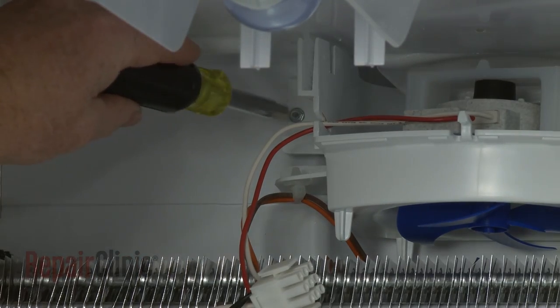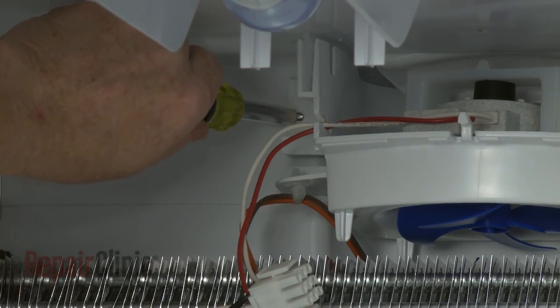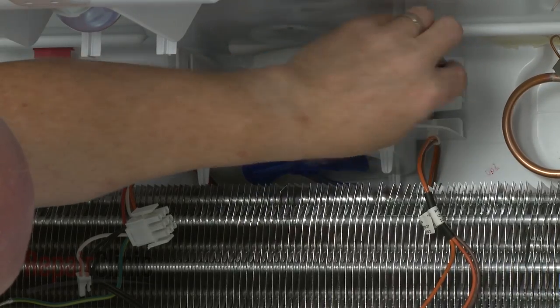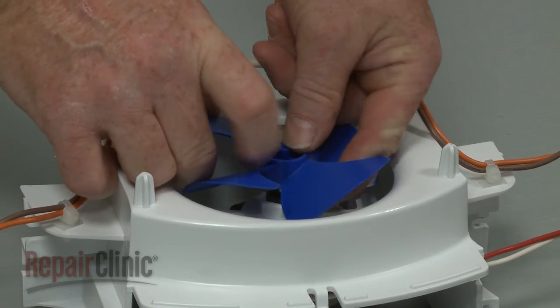Now unthread the two screws securing the fan motor housing to the rear panel. Remove the housing from the freezer compartment. Unhook the wires from the retaining clip and you can fully remove it. Pull off the evaporator fan blade.